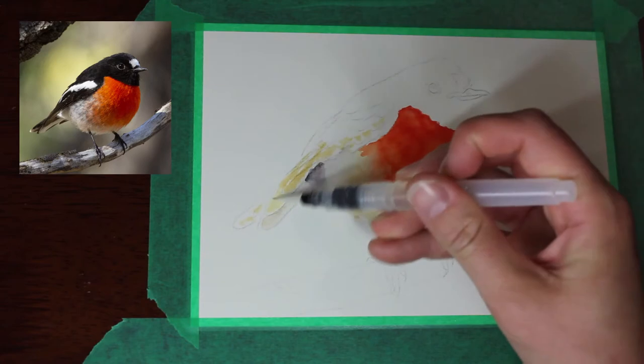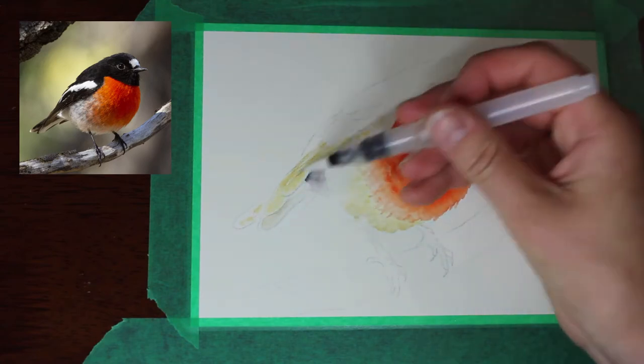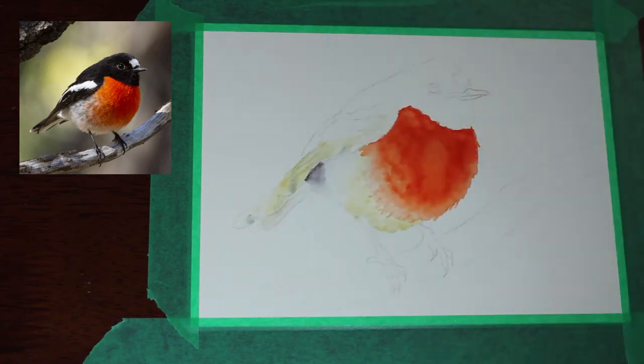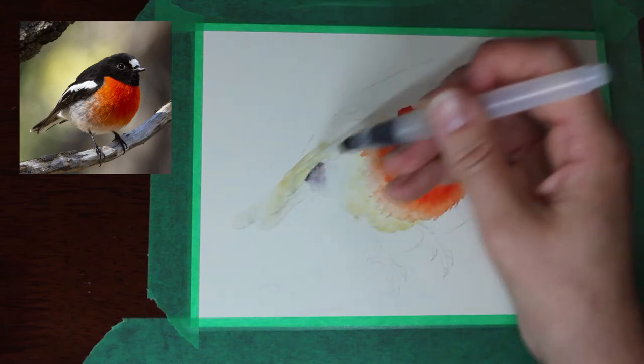Just adding in those base colors. The wings are actually black but with the sunlight and the highlights there's a sort of a brownish tone to those highlights, so I wanted to use that pale sandy color underneath to try and get some of that color through.